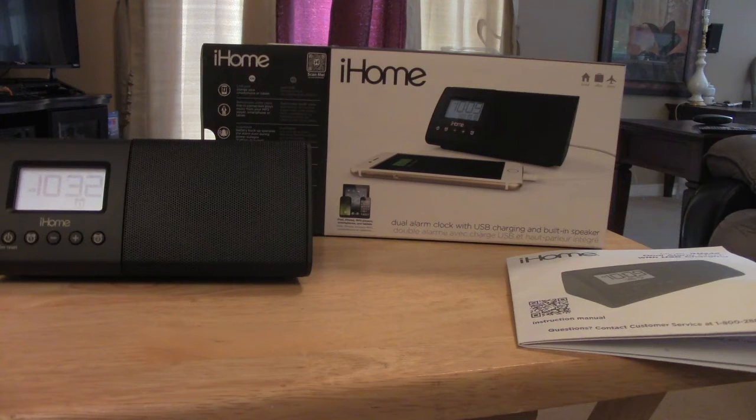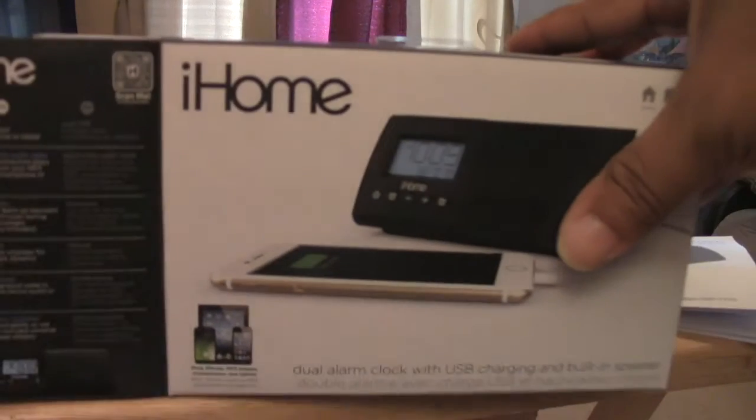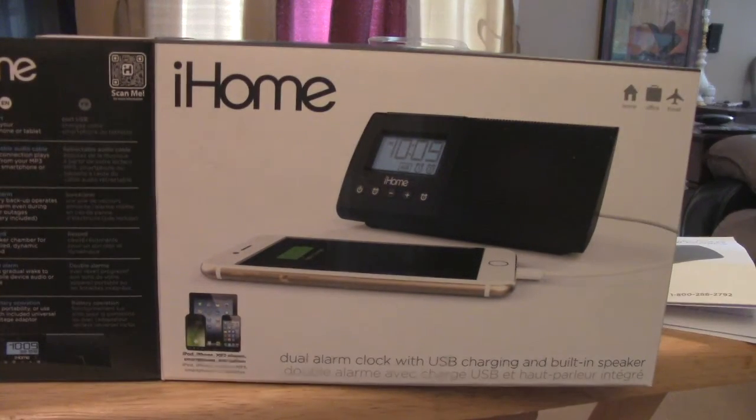So this is it right here — the iHome model IHM 46 dual alarm clock radio. It also has USB charging and we're going to go over some of the features and things that it comes with. This is the box; you can see it's pretty small. I'm not sure of a lot of locations that have it — I bought mine in Walgreens for about 30 bucks.